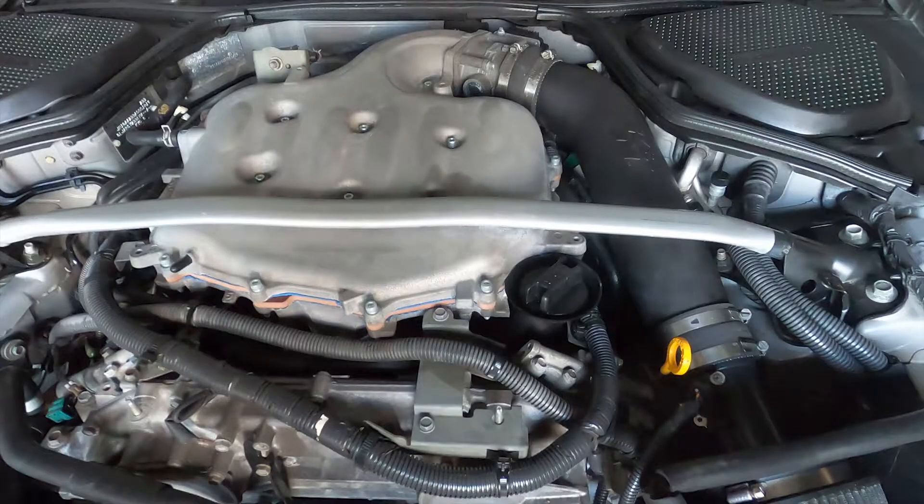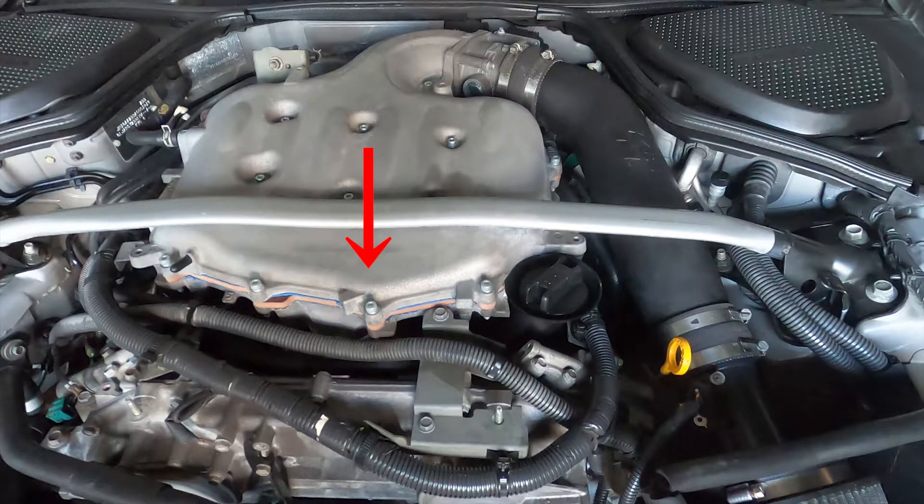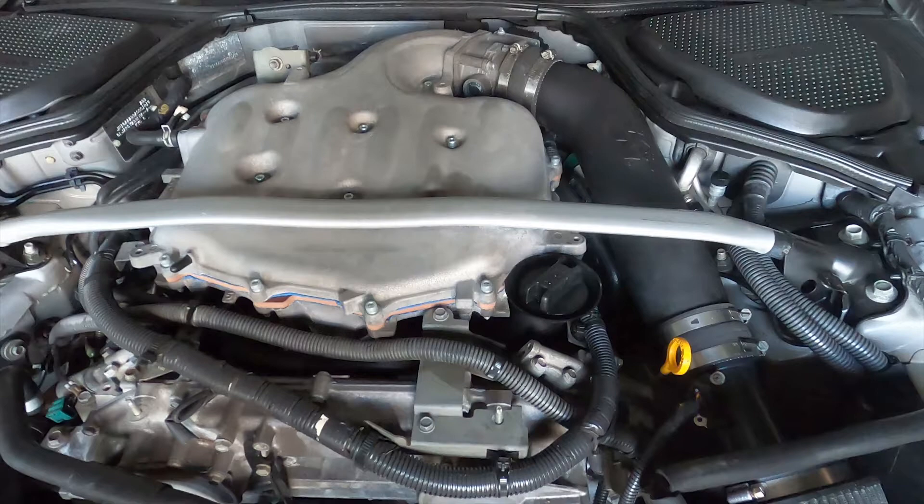These VQ35DEs have a little bit of a breathing problem with the plenum. It slopes down towards the front of the cylinders, so there's not as much air available at the front as there is for the rear cylinders. You can fix that by adding a plenum spacer or a sloped plenum spacer, which is larger at the front and also helps to increase the volume of the plenum, meaning there's more air readily available for those front cylinders to breathe.